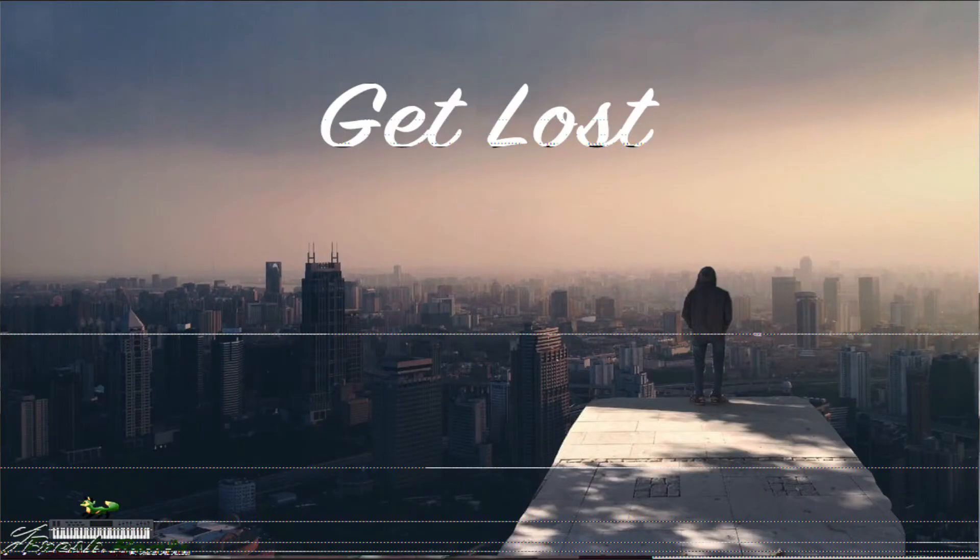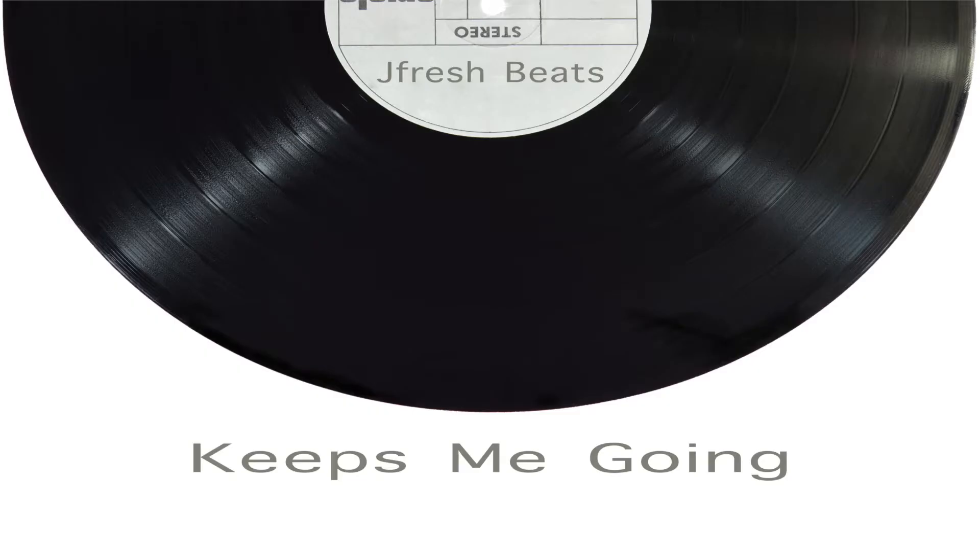Thank you guys so much. I'm about to sign off. If you look over here, I have my song 'I Get Lost' that I released on iTunes — please go out and listen to that. And if you look over here, I have my other song 'Keeps Me Going' — please listen to that as well.